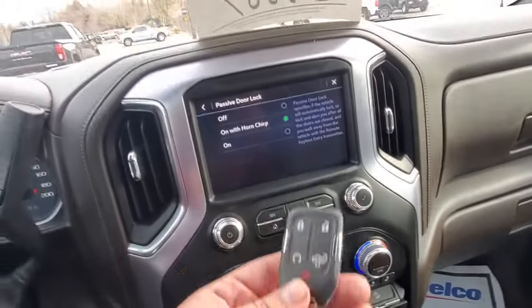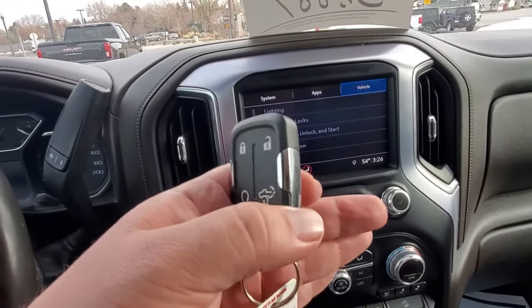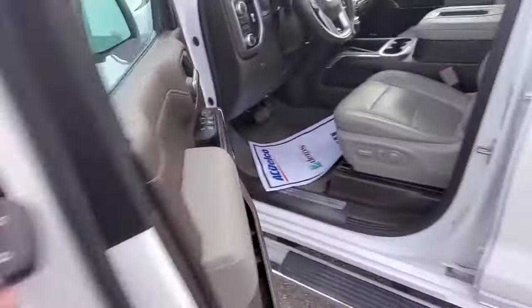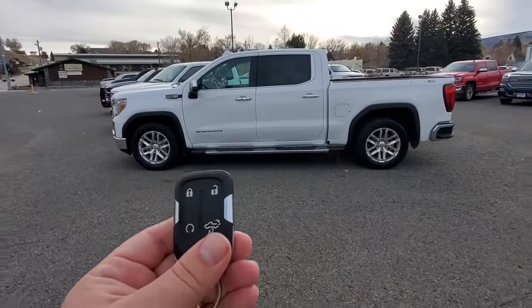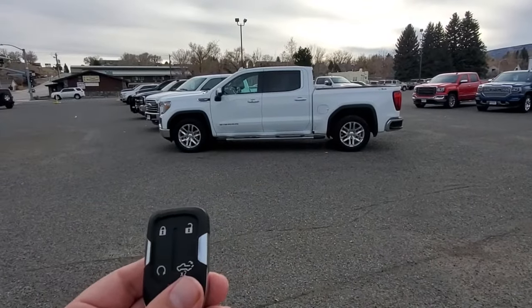For this, you'll need the key fob. Make sure you don't leave one inside the vehicle. I'm going to turn the vehicle off and walk away from it to see if it locks itself. Keep the key with you. There you go — it just locked itself.